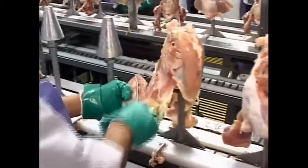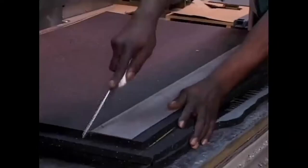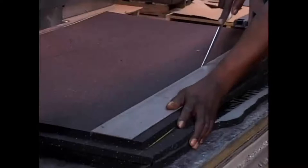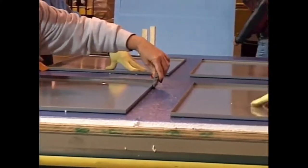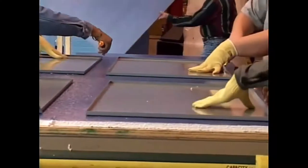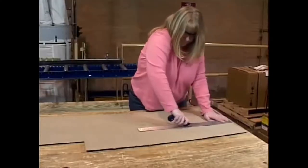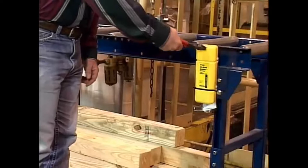Studies have shown that the effects of a dull blade often begin before the user can perceive a need to change blades. This is especially important when performing tasks which require repetitive cutting. Using a dull blade adds additional strain to the cutting motion, which can contribute to fatigue and the onset of musculoskeletal disorders over time. For knives not on a regular sharpening schedule, it's up to us to recognize the signs of a dulling blade. If you notice an increase in the amount of force needed to cut material, or see the blade is tearing material rather than cutting it, it's time to get a new blade.